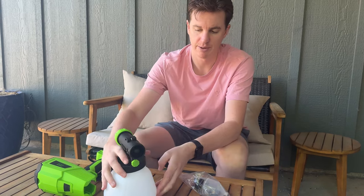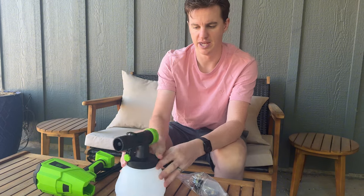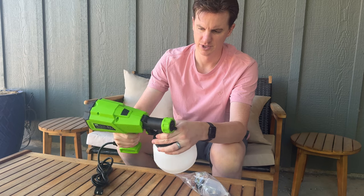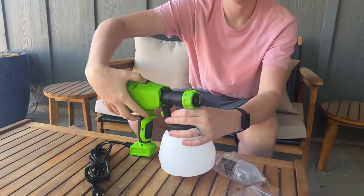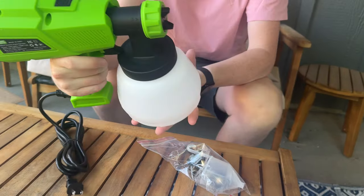Once you're done filling it up, you'll just attach it like this. You're able to pop this right on, and there's an unlock button at the top that you'll depress to pop it all the way in. And now it's in.